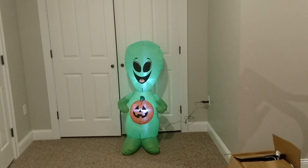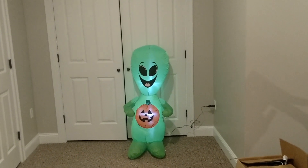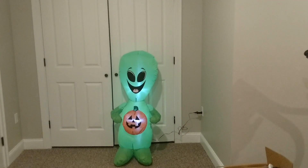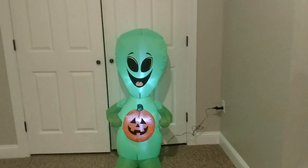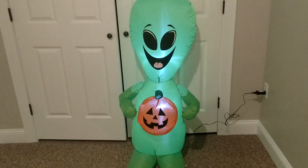But this one is kind of more kid friendly — you can see it's smiling — so it's kind of more kid friendly, but it's still really cool and it caught my eye, I had to get it. The LED lights — there's two — one behind the head and one kind of behind the pumpkin in the middle of the back.